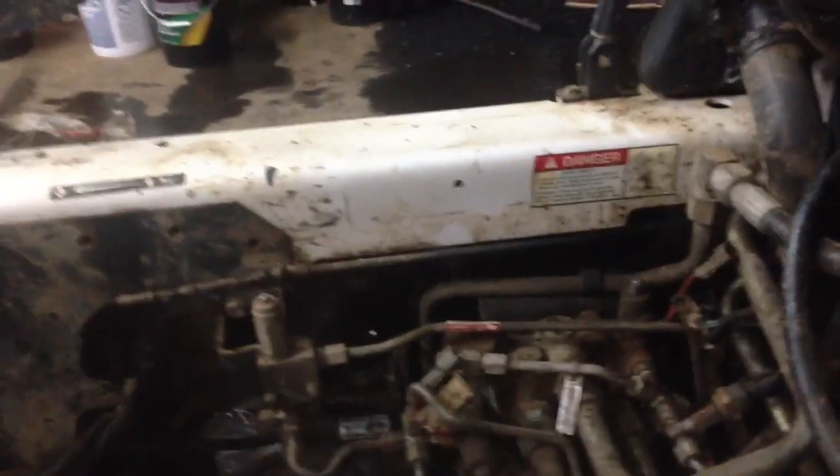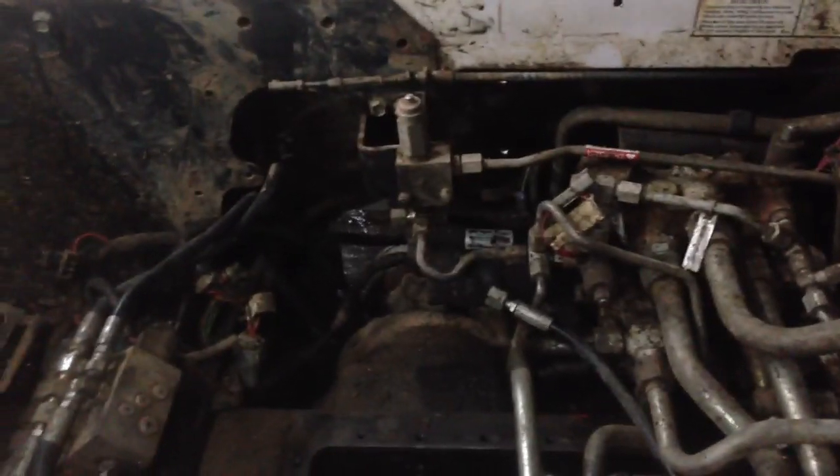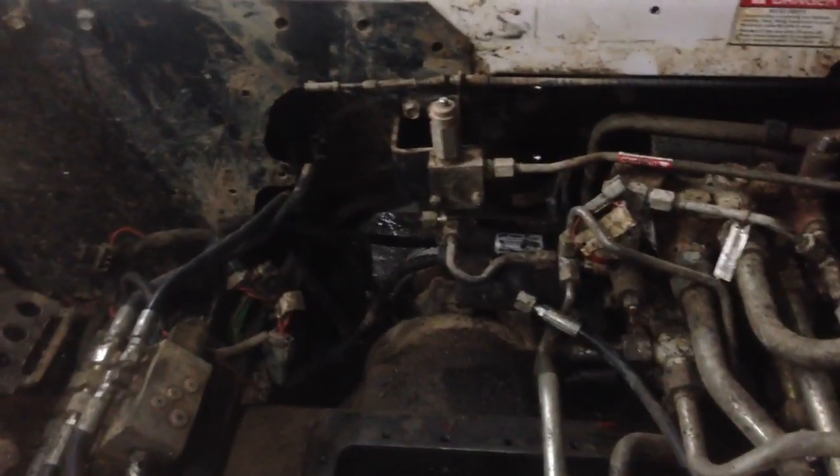It's got a lot of stuff that's unhooked and a lot of stuff that's been done to it that shouldn't have been done. I think they pretty much tried to finish this thing off and didn't take care of it the last five years. I'm going to get it in good running shape because I didn't give much for it, and I know what these cost with 2,000 hours on them.